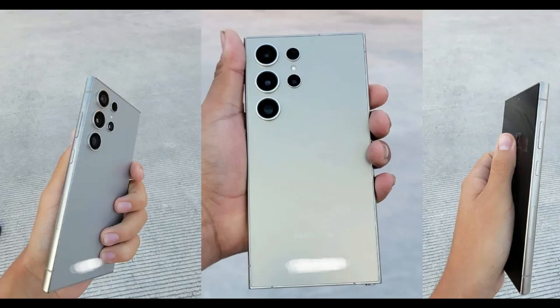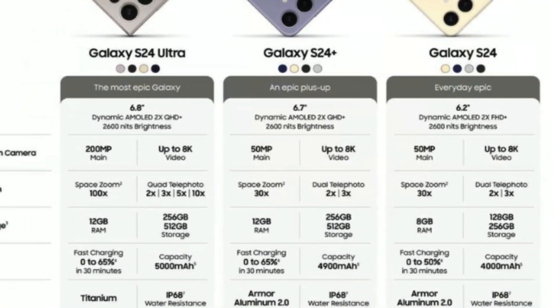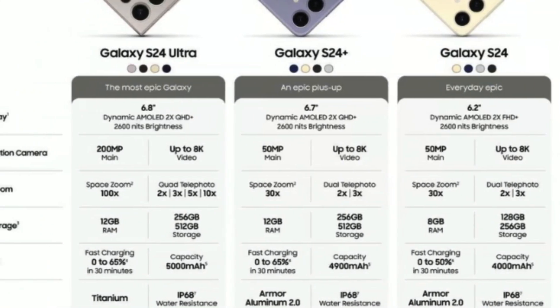The Galaxy S24 Ultra exudes a premium aesthetic, featuring titanium side rails that contribute to its enhanced durability. The device's sleek 6.8-inch flat screen is safeguarded by Gorilla Glass Armor, while the rear boasts protection from Gorilla Glass Victus 2.